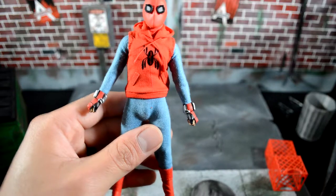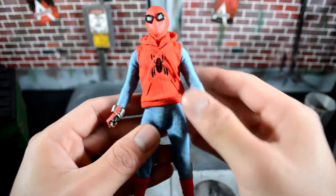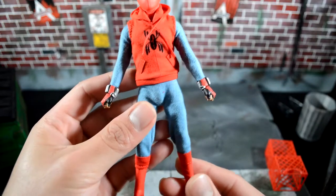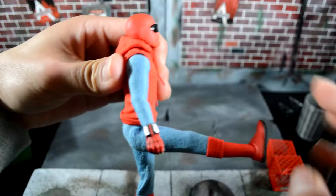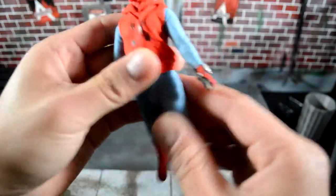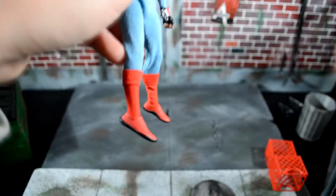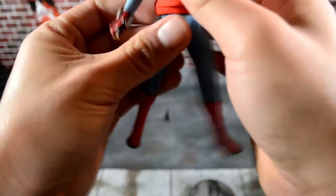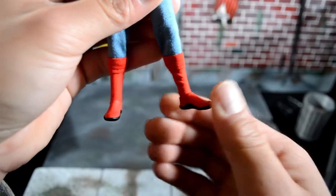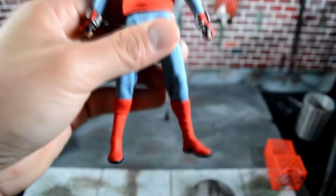I understand why some people like to push for double joints — it's a nice feature, but I don't think it's necessary as long as you can pose it well. He can kick his leg all the way to the front and back, and his ankles go down pretty well. Compared to the Thor figure, they go up really nicely, and he has a nice ankle rocker. That's it for the articulation.